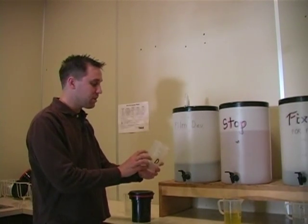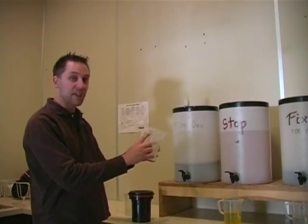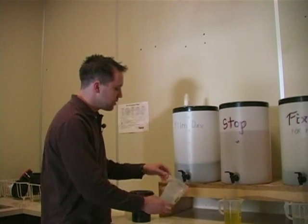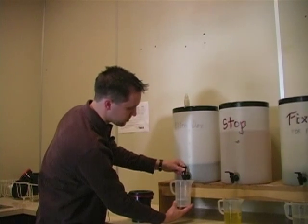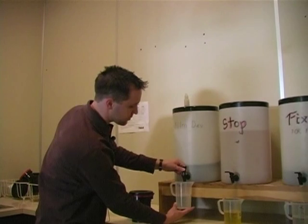If I had two rolls of film in my tank, I would fill up my graduated cylinder all the way up to 18 ounces. But there's no reason to waste chemicals. So all I do is open a little vial and fill up my cylinder to 11 ounces.